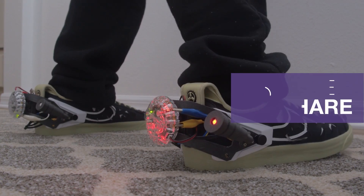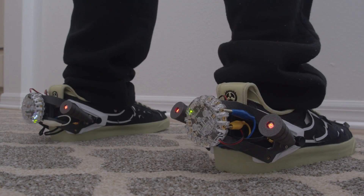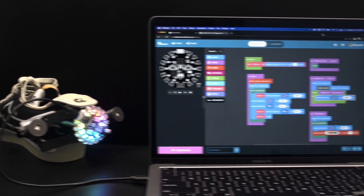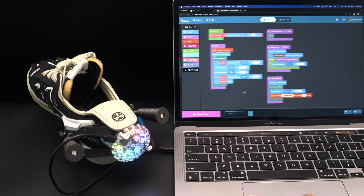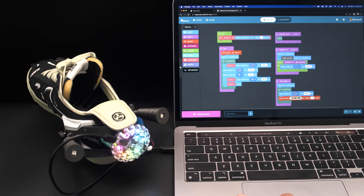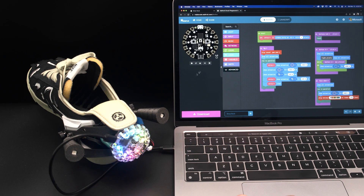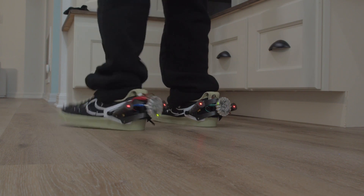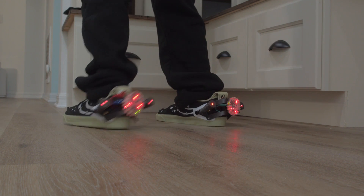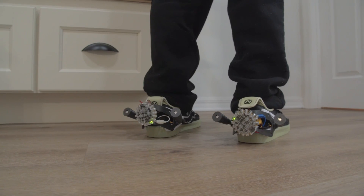The Ruiz Brothers show how they created and coded these LED rocket boosters that light up when you stomp down. Each booster uses a Circuit Playground Express board with two additional LEDs. It seems like a fun project for kids and teens, not just because it's fashion, but because the MakeCode-compatible Circuit Playground board makes it easy to code and customize.